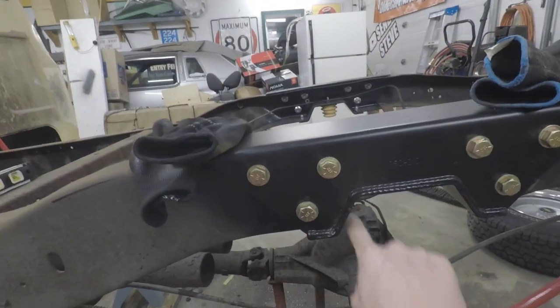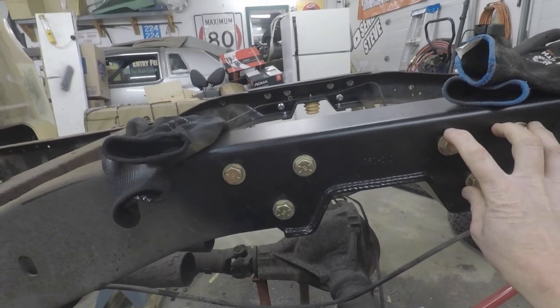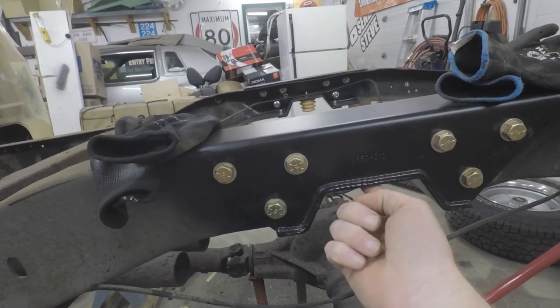For those of you who have been following the truck build, in our last episode we put the C-notch kit in the rear frame on Dale. As you can see, the frame has been cut out. We've got it bolted in, everything is tight. We just got to put the bump stop on this side.